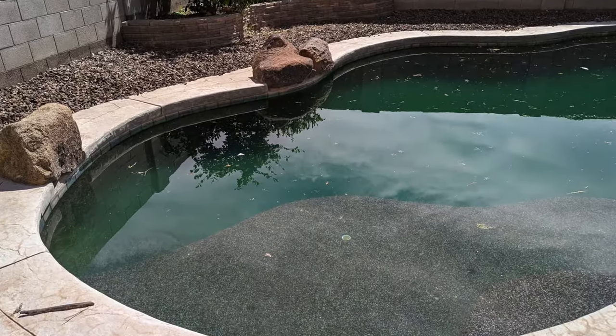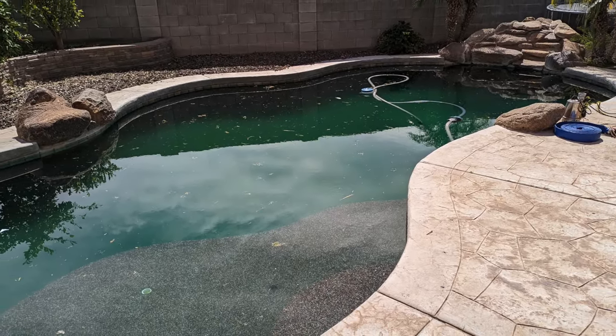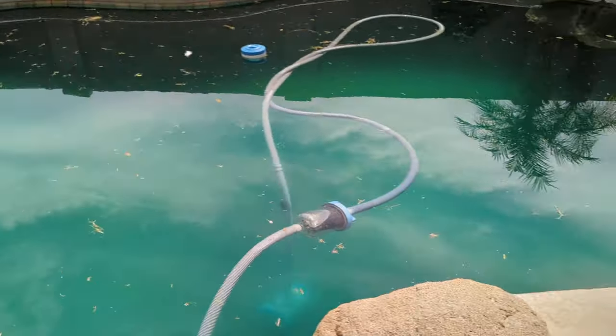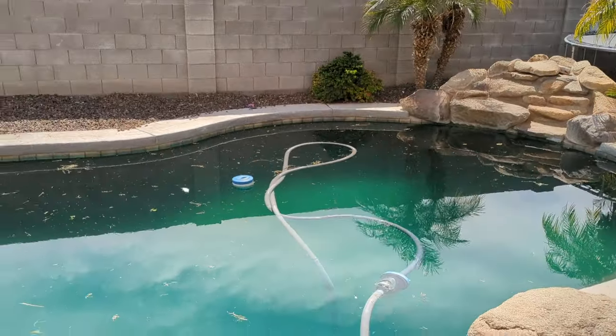Here are a couple of photos of what this pool looked like before we drained it. You can see it was fairly green — it wasn't so green you couldn't see the bottom, but it definitely needed some attention. We're just going to pull the water out of this and put some more back in.